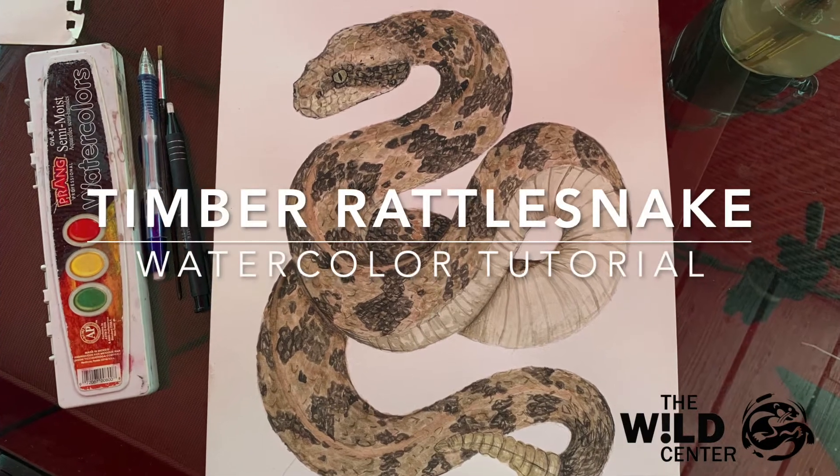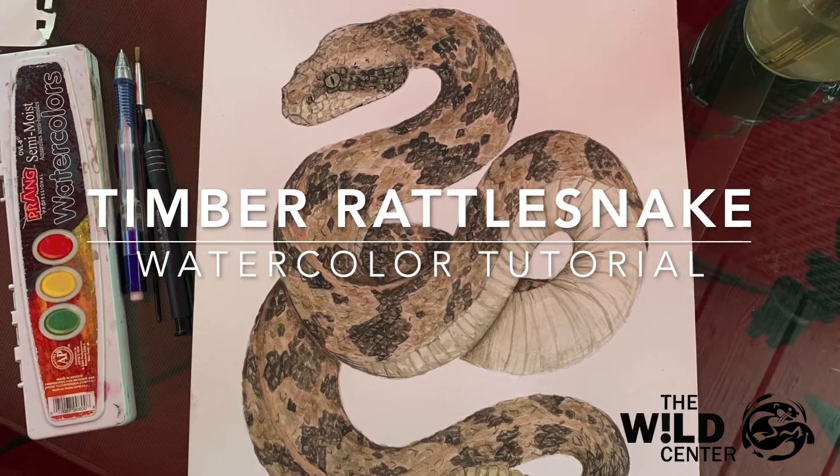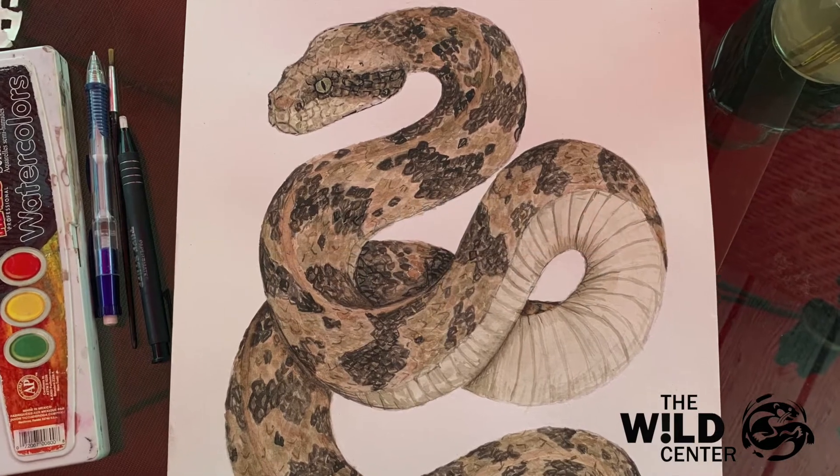Hi everyone, it's Shia, a fellow at the Wild Center, and today I'm bringing you guys a timber rattlesnake watercolor tutorial.